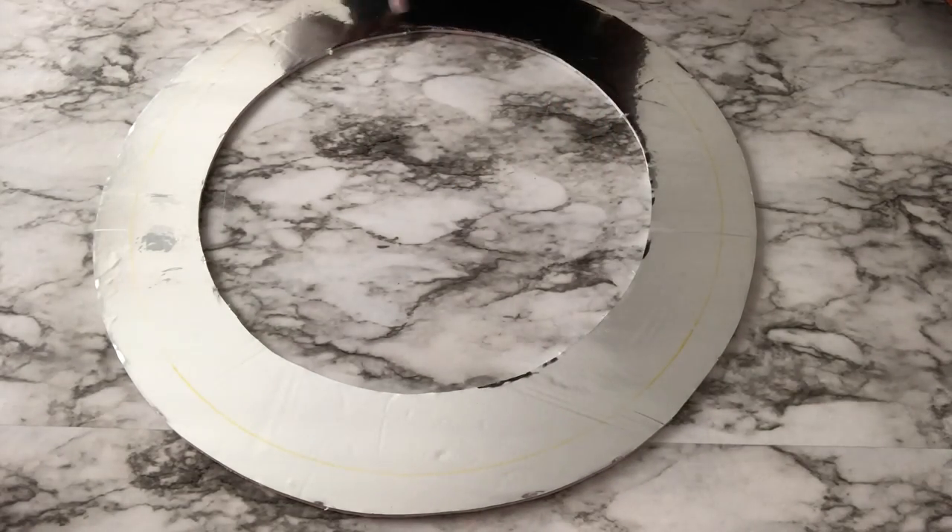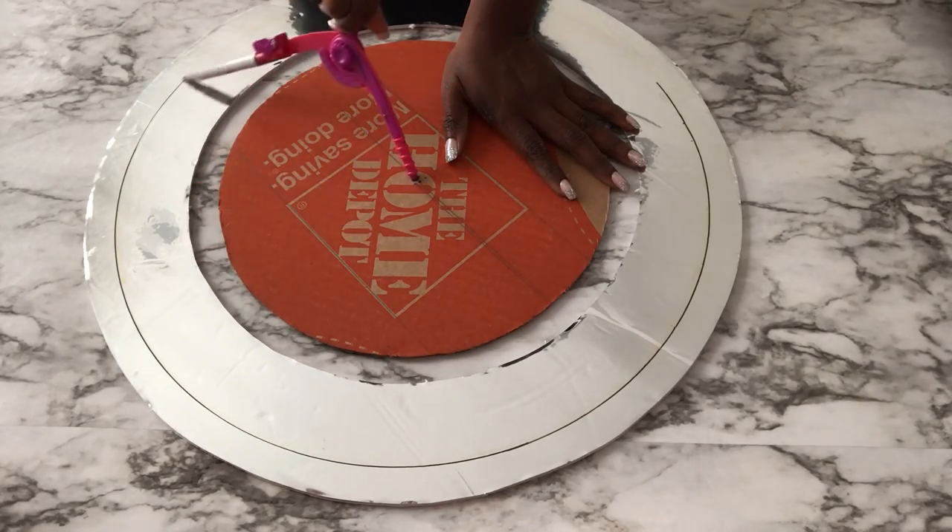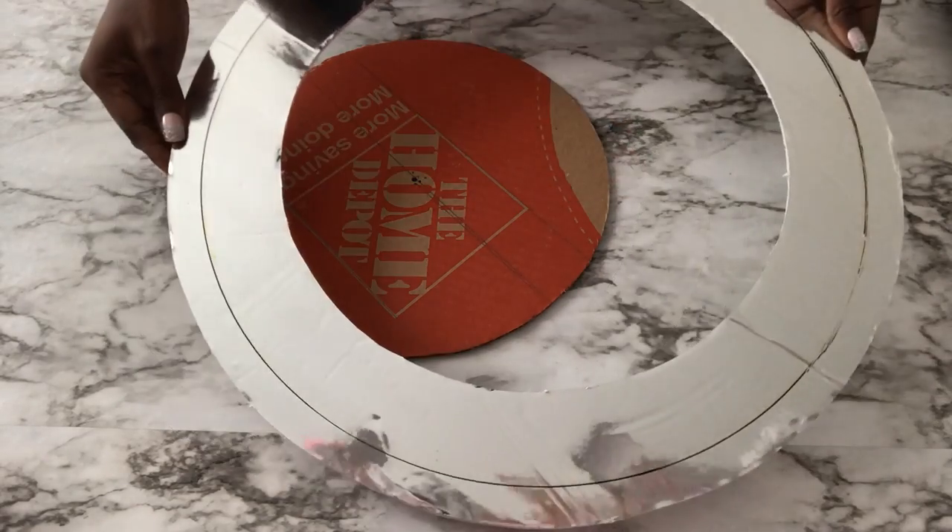I'm going to draw a circle around it and then make a deep groove on that circle and carve it out.